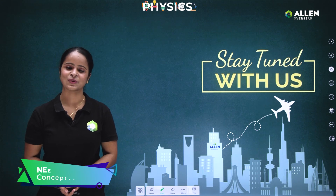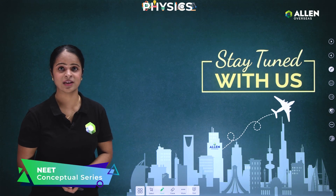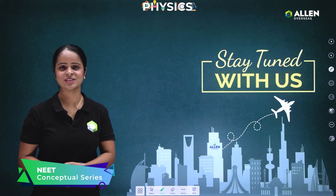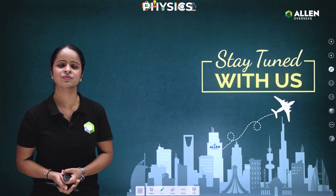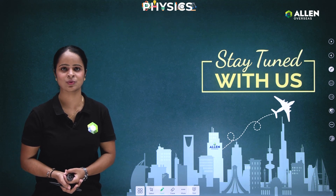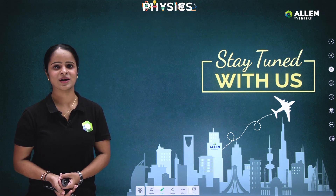A big thank you from my side. If you have any doubt, query, or suggestion, feel free to comment in the comment box — we'll definitely reach you within 24 hours. Bye bye and take care.